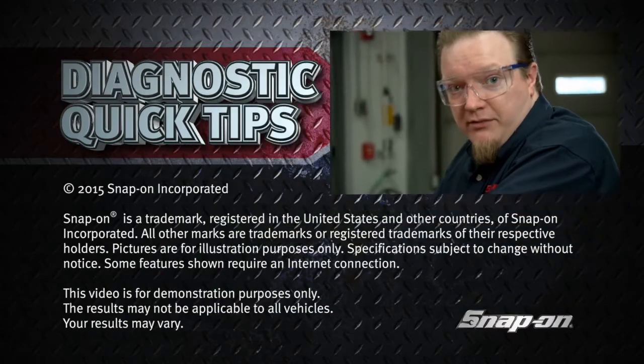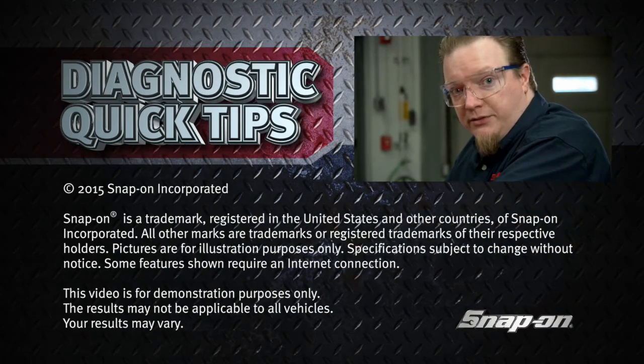That indicates an issue in the alternator winding somewhere. This is a really good place to start your diagnostics, especially if you think you have an electrical issue going on in the vehicle, because if you have a bad alternator you might be led down the wrong path and waste time there. So it's a good place to start.